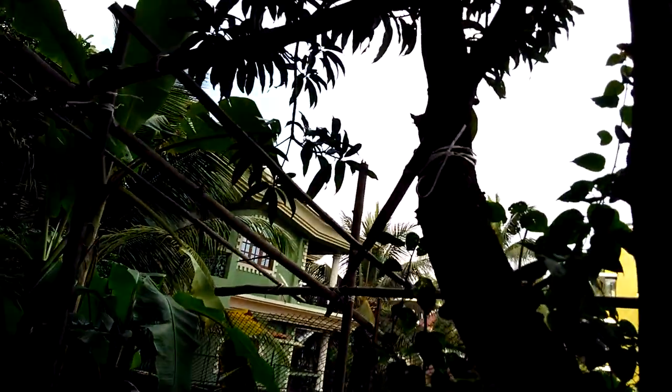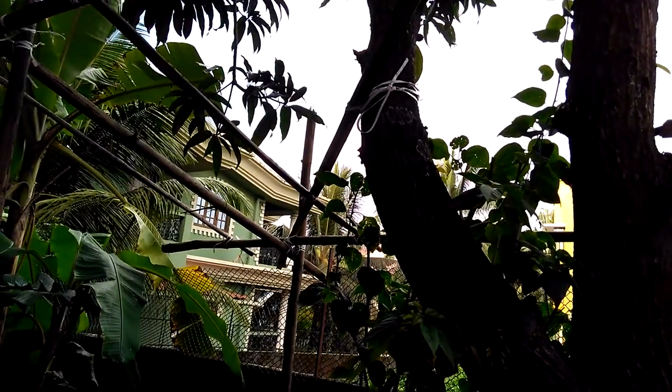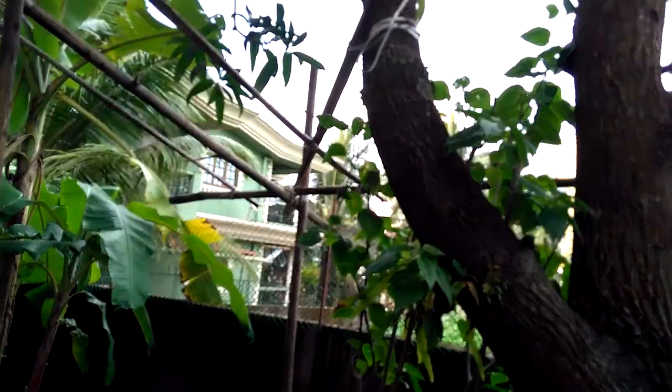I'm quite excited to grow my own veggies on this trellis. That is all from this video session — please like, share and subscribe. Subscribing means a lot to me, thank you, see you next time!